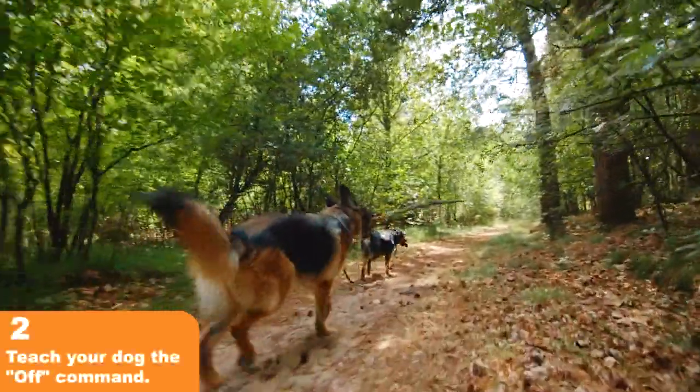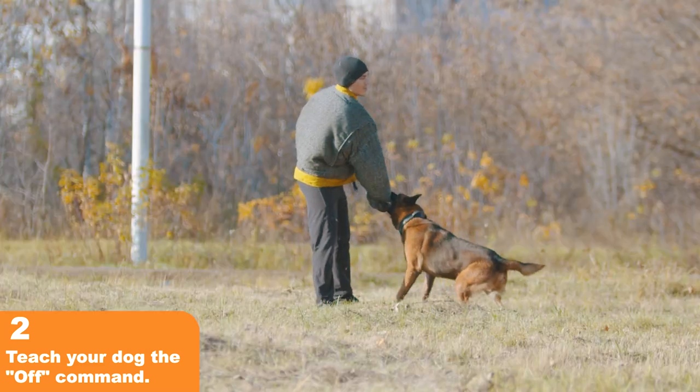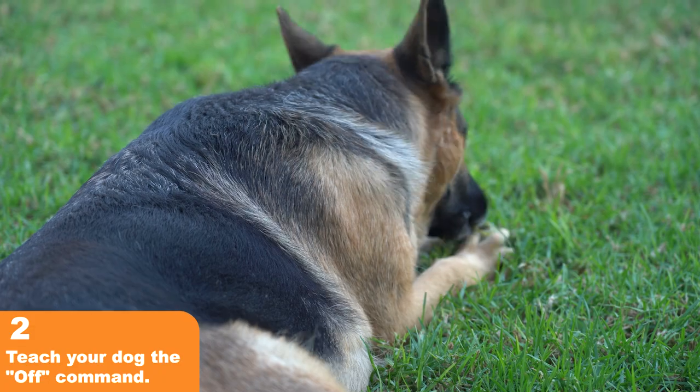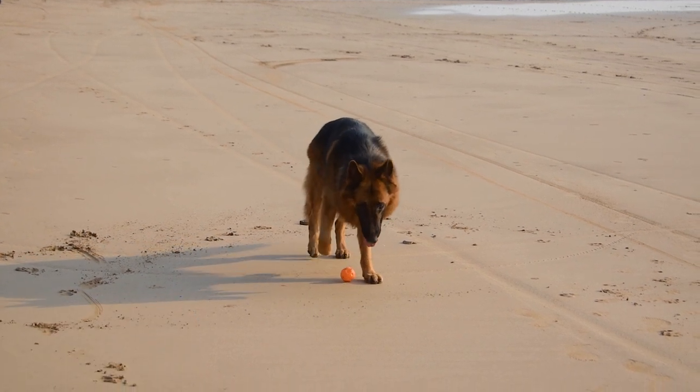Tip 2: Teach Your Dog The OFF Command. Teaching your dog the OFF command is an effective way to stop biting behavior. When your German Shepherd starts biting, use the command OFF and redirect them to an appropriate chew toy. Consistently using the OFF command will help train your pup to stop biting.